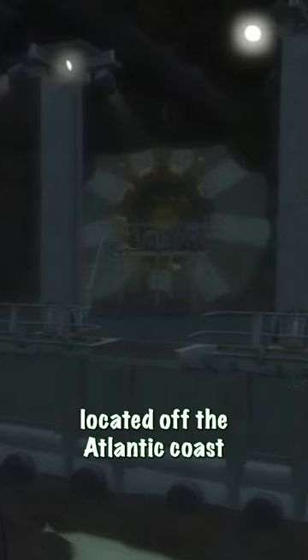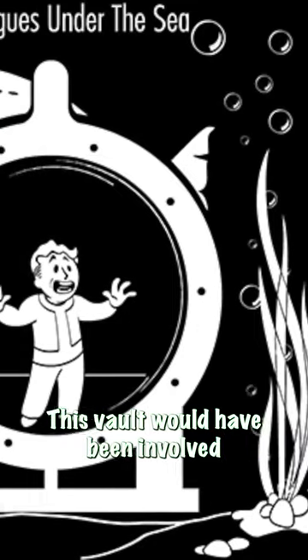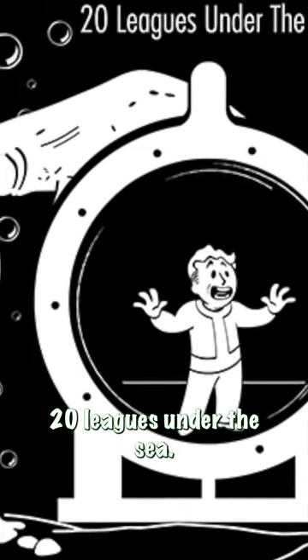Vault 120 is a cut Vault-Tec vault located off the Atlantic coast of Massachusetts, underwater in the Commonwealth. This vault would have been involved in the cut quest '20 Leagues Under the Sea.'